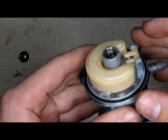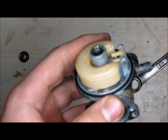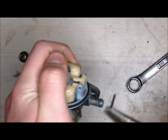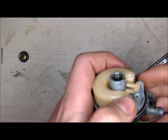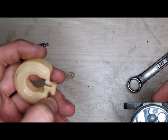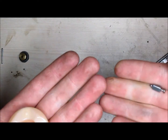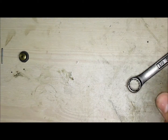Next, you want to disconnect the connecting rod for the float. Go ahead and use needle nose pliers for that. Pull the rod out and put it aside. Here's your float and your needle — you want to make sure your needle is clean. If it is, go ahead and put it aside.